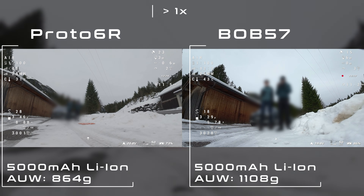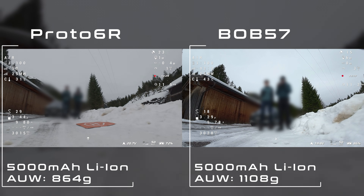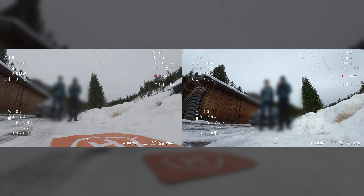What I still don't know is how the Proto 6 will behave in stronger winds, especially at ridges and peaks. But I think I'll be able to test that soon.